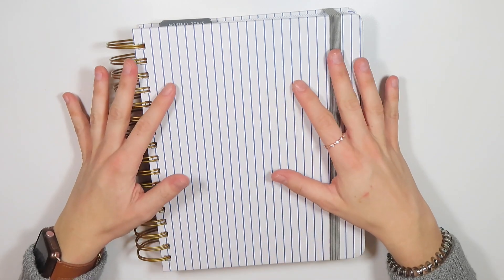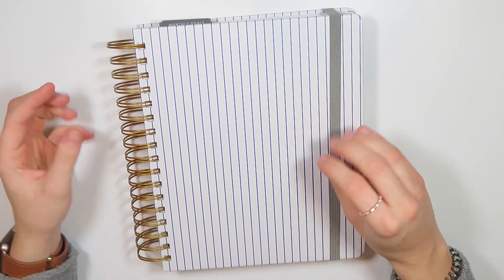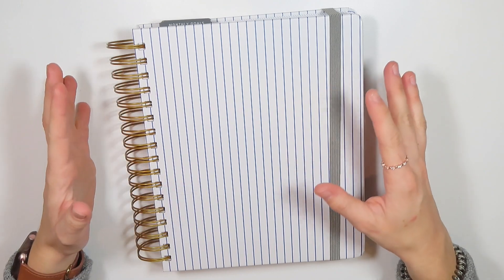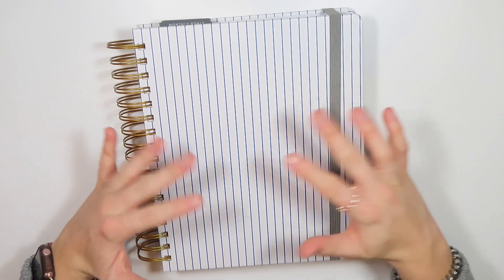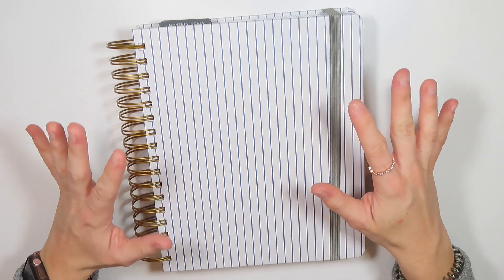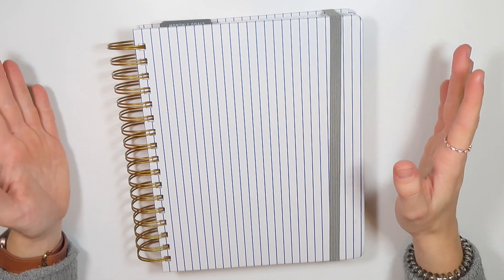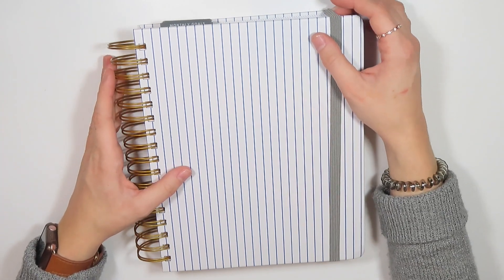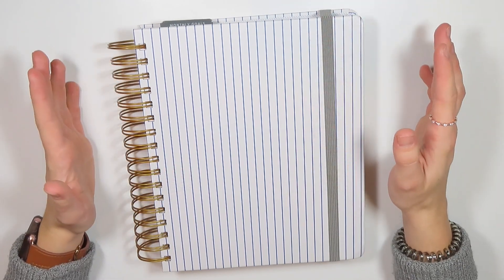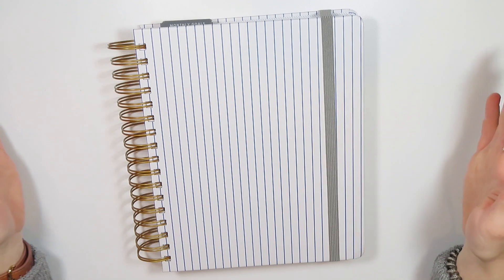So long story short, I need to figure out if I'm going to stay in my life planner and buy another hourly, or if I'm going to try a completely new planner or maybe just switch my way out. I think really what it comes down to is I'm just bored with my current planner. I just haven't been excited to plan in it, and I think it has a lot to do with the layout and using the same stickers.